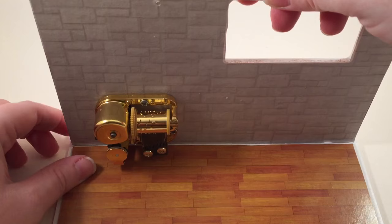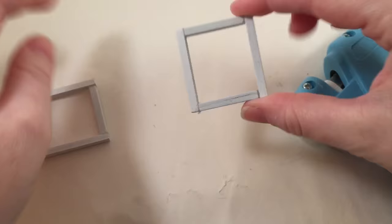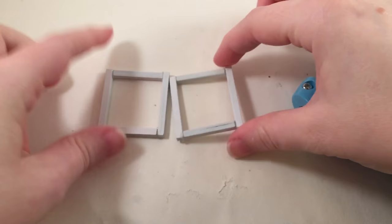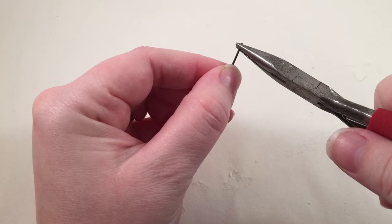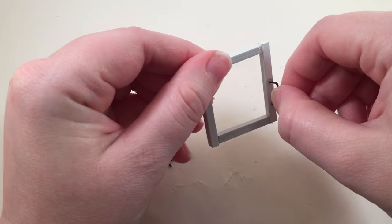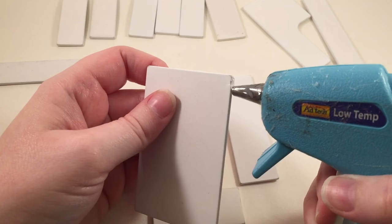Then you glue the wall to the floor. The only thing I don't like about this kit is there's only one wall, so later I end up adding some extra walls. Then I put together the window sills — the kit comes with plastic sheeting so you can make the windows look like they have glass in them, and it also comes with wire to make the window handles and glue those on. One window sill fits flush and the other is slightly open.